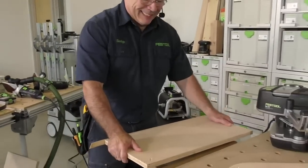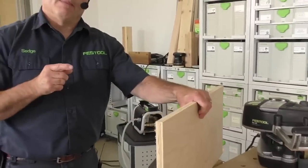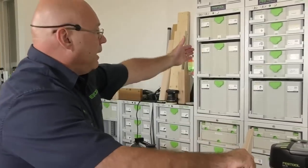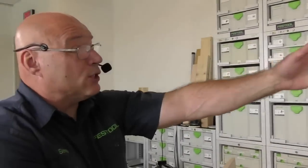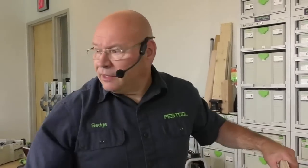This glue is EVA — ethylene vinyl acetate — the same glue they use in the big machines. There's no cleanup, no downtime. I could just hit this and walk away. A big edge banding machine is faster, but it could be the size of this wall. This is all the space it takes up. It comes in just a regular SIS-4 sustainer, so think about your shop space.